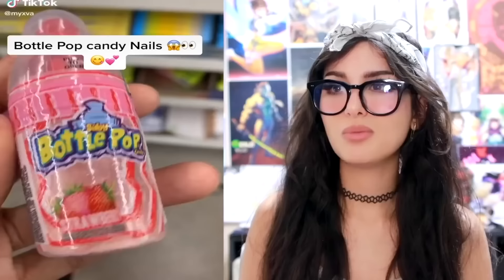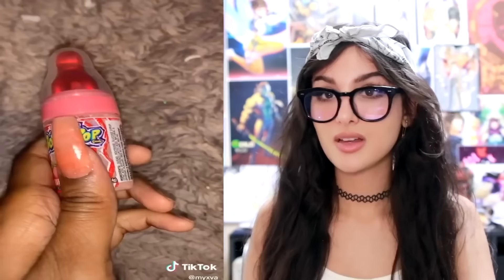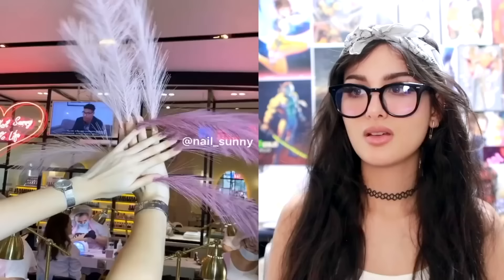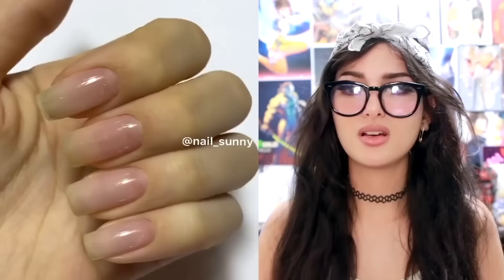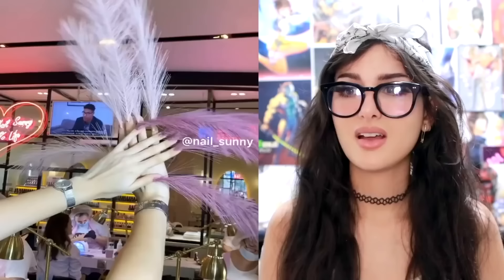Bottle pop candy nails, because apparently you can make nails out of the powder. I probably wouldn't, but she dipped it in there, coated it, and once you turn the UV rays on, it's locked in. You see what it looks like — it's not even pretty. It doesn't even sparkle, it just looks crusty. This is a little excessive. These feathers are real trendy right now — it's put in a vase, but she was like, put them on my hands, I want them on my fingers. Ruin these perfectly good nails by sticking feathers on them. I don't like this one bit.